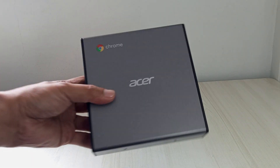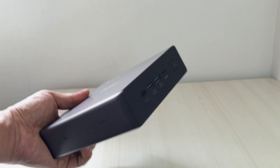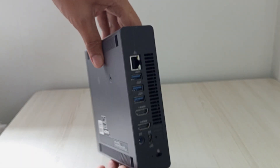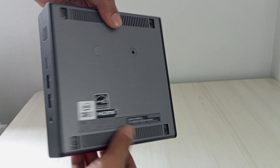Today, we're diving into a step-by-step guide on how to disassemble the Acer Chromebox CX-I4. Whether you're upgrading the RAM, swapping out the SSD, or just curious about what's inside this compact powerhouse, this video is for you. All right, let's begin.